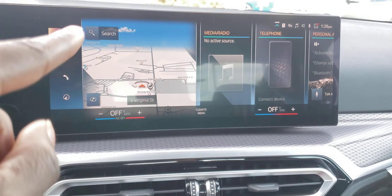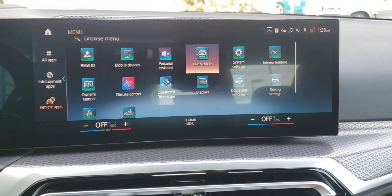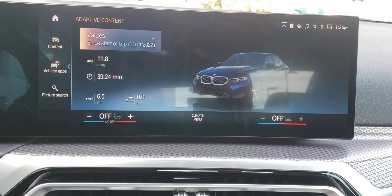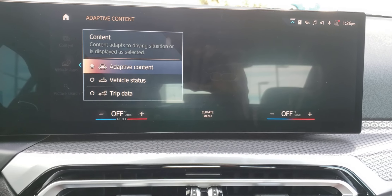It's like a Windows symbol up here, and once you press that it lets you in. Let's say we went to live view of the car and I went to content — the content is in adaptive right now.